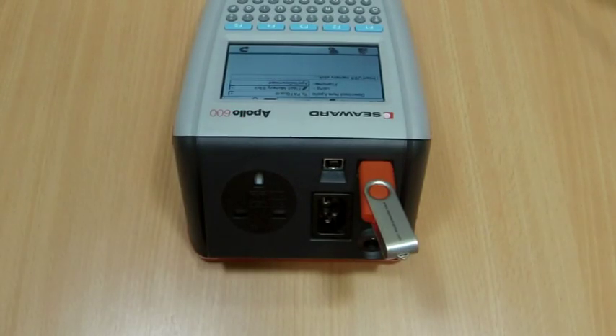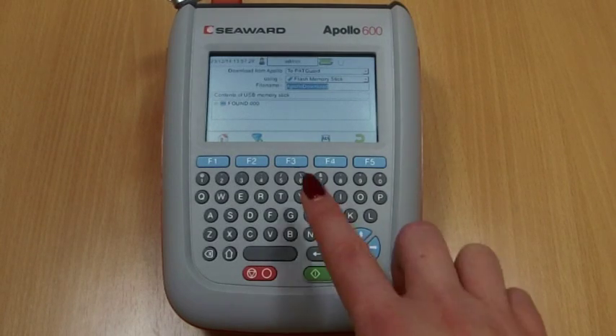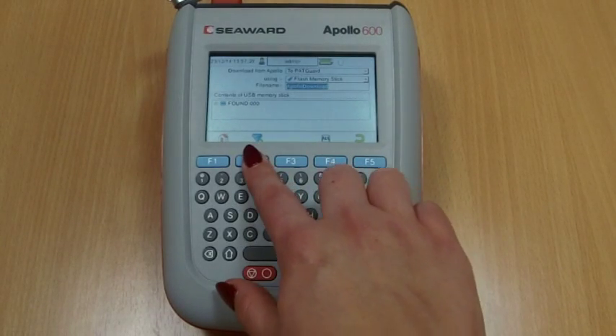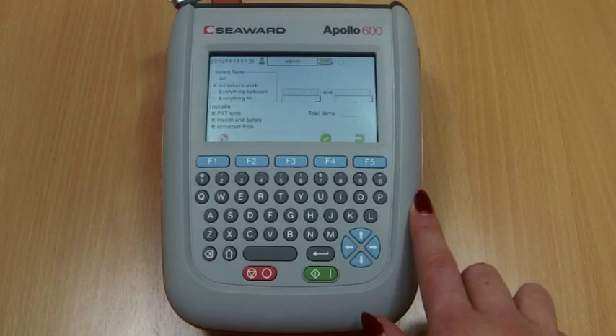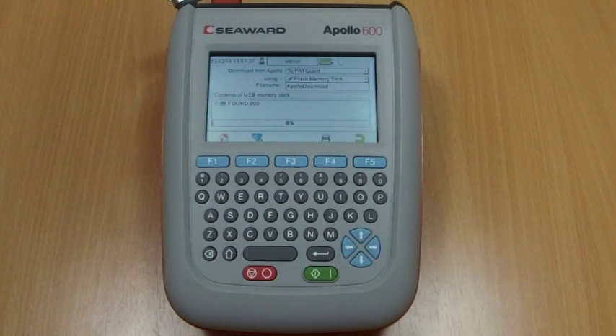Any data on the memory stick will be displayed in the bottom box. You now have a choice of either downloading all data by pressing F4, or filtering by selecting F2. If you are filtering the data, select the filters you wish to apply using the arrow keys and press Accept on F4. The download is complete after the blue bar reaches 100% and the file appears on the memory stick.